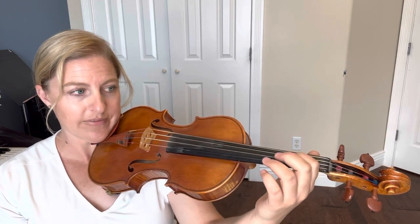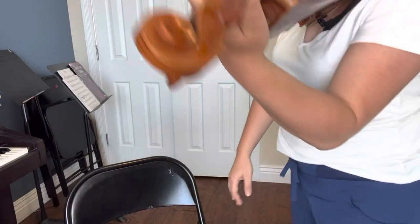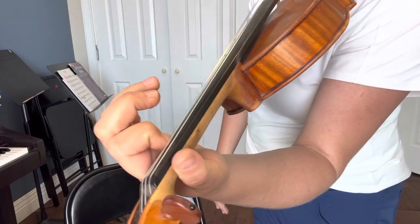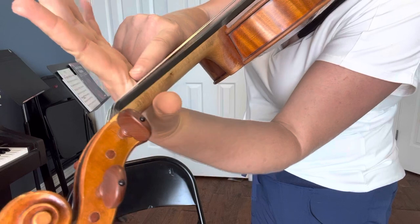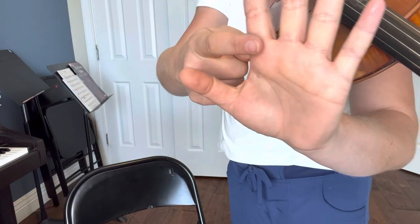Bring your hand back behind that first line where your thumb goes — where your fuzzy is — and then our fingers are going to go straight down on the strings. Make sure your first finger line, where your finger hooks onto the palm of your hand, that line right there is going to be at the level of your fingerboard.